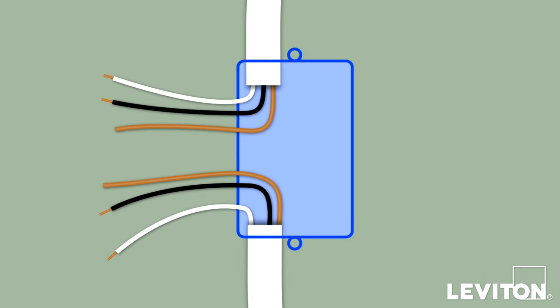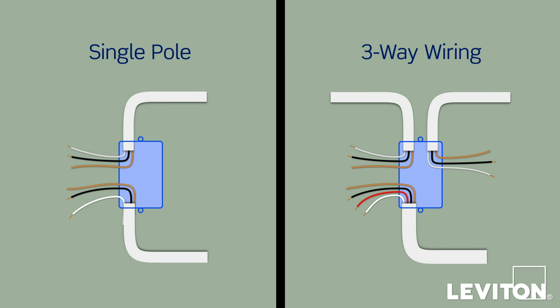Straighten and separate each wire so that you can clearly see them. Make sure that none of the exposed metal ends of the wires are touching each other. Now you'll need to identify whether the wiring application is a single-pole or a three-way application. If the wiring in the wallbox does not resemble either of these configurations, consult an electrician.